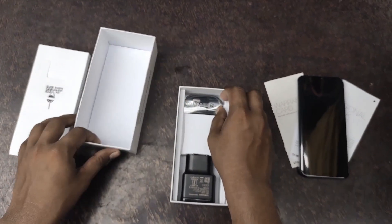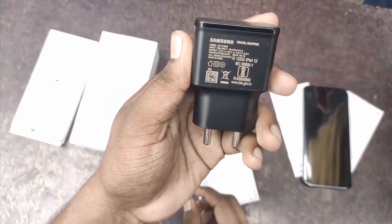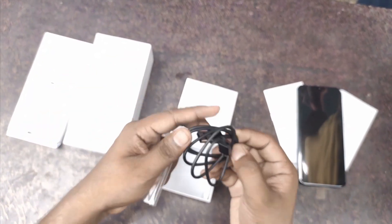This is a 15W fast charger. This is a Type-C charger and adapter. This is a Type-C data cable.